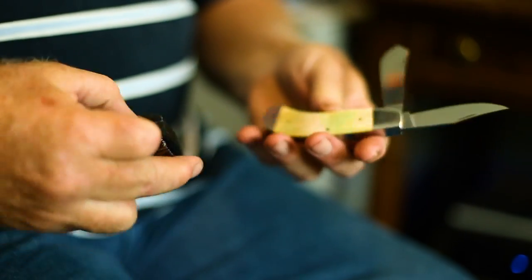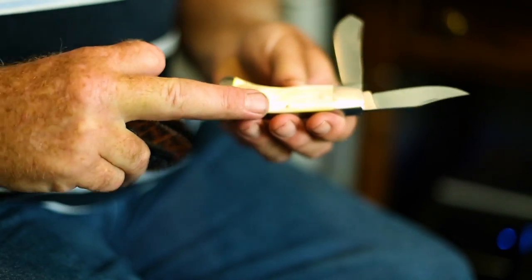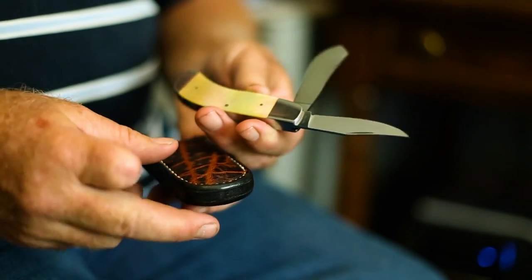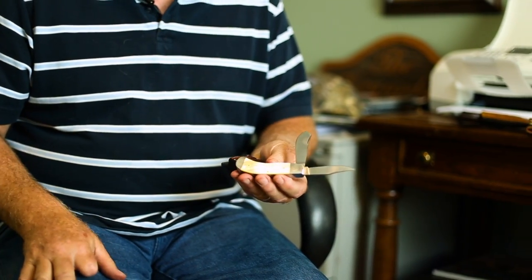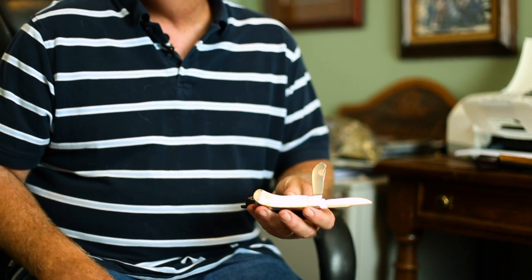Along with that, he will make cases for my pocket knives as well. This one has got some elephant hide on it. And this is the gold lip pearl pocket knife — it's a saddle horn style blade with two different blades, a two-bladed pocket knife. It is the one that I won best of show on in 2013 at our KGA show.